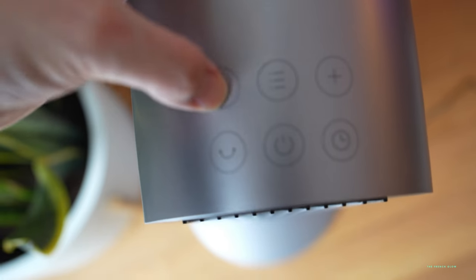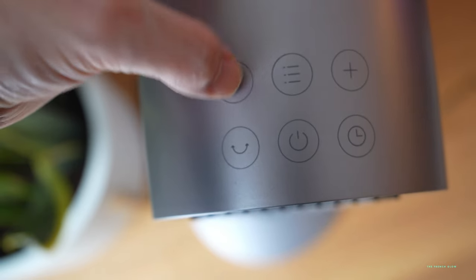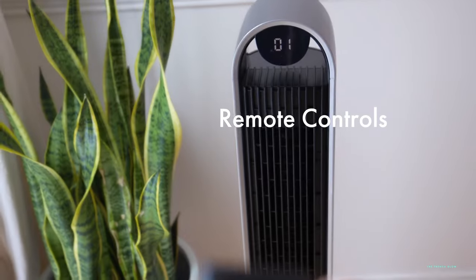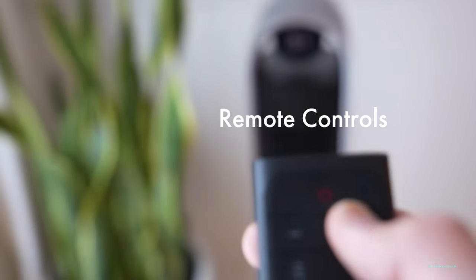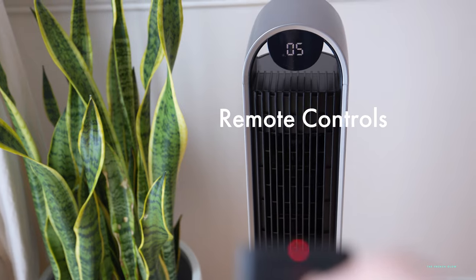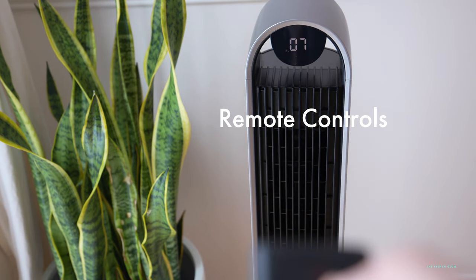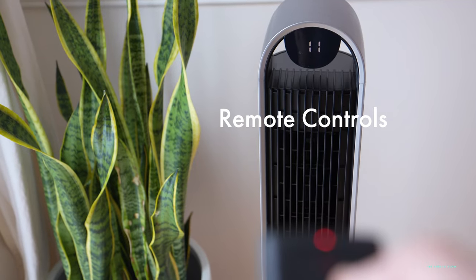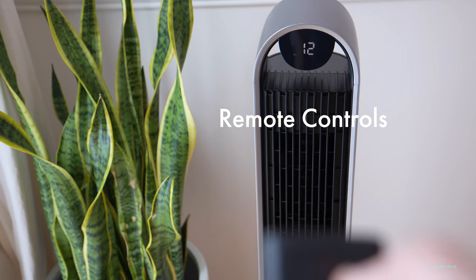It comes with an easy-to-use remote that allows you to control it from far away — not only the fan speed, but also the mode. You have a normal mode, a natural mode which is more like a breeze, a sleep mode which is going to be quieter, and an auto mode so it can turn itself on and off depending on the ambient temperature in the room.